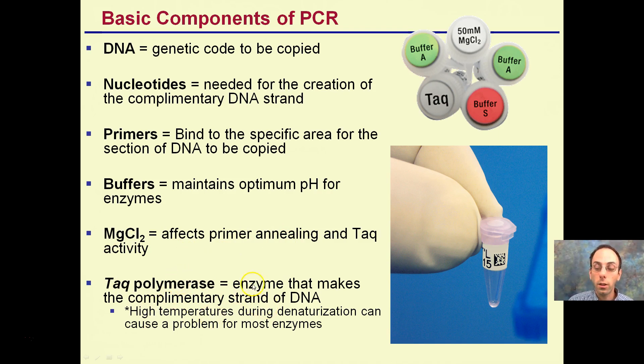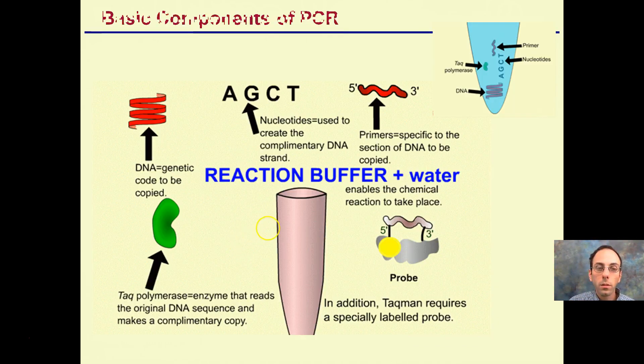Taq polymerase is high-temperature tolerant and doesn't denature. These little PCR tubes can be difficult to open and close. You can get entire bags of them. They're very thin-walled — that's because you want the temperature to be able to exchange from the outside environment to the inside environment. All the components — Taq polymerase, DNA, nucleotides, primer, and buffer solution — are all occurring in this small little tube.